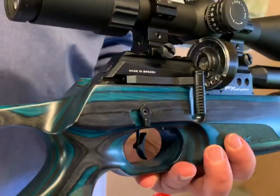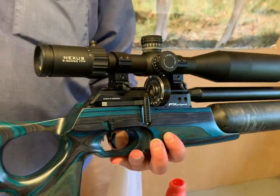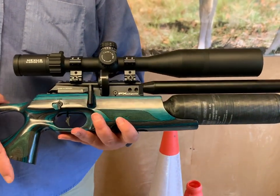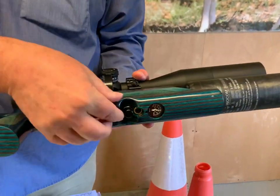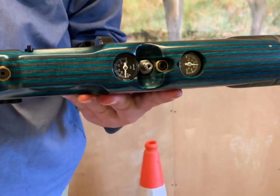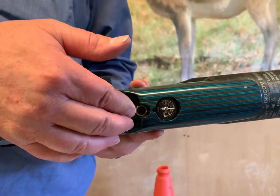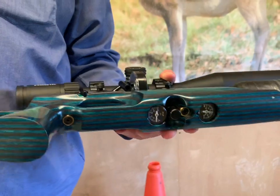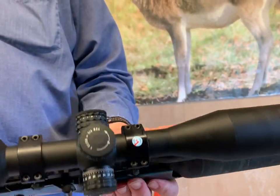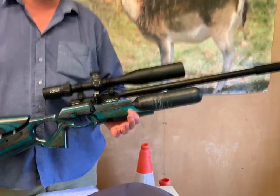You've got Picatinny style rails, and this new style of magazine which certainly had me foxed at first because I wasn't familiar with it, but it's actually quite nicely made. The charging is underneath via a Foster connector, and you also have a dust cap there which is good. And that's pretty well the basics so far, but let's look at those features in more detail.